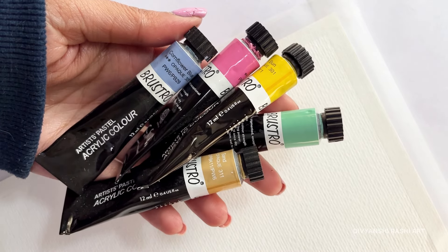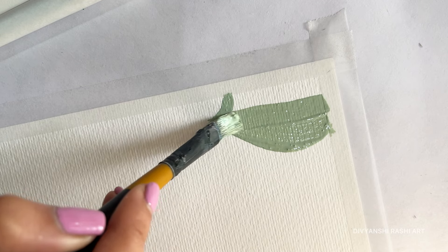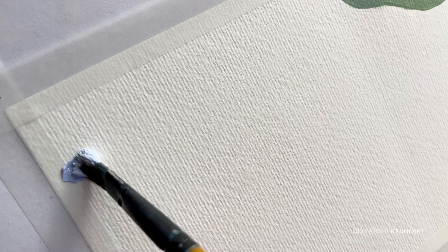Hi everyone, welcome back to your channel. Today we are making a great art piece using acrylic colours. It's a mix of colourful blobs and floral line art.